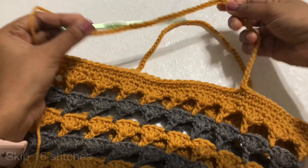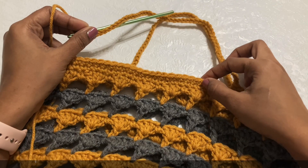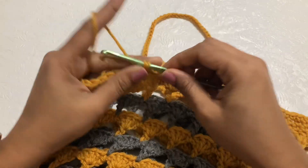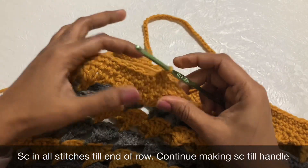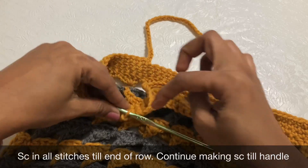Continue making single crochet to the end of this row, working along the bag and then along the handle chain. In the next row, when you reach the handle portion, make a single crochet in the next stitch, then single crochet together — inserting the hook in both the next stitch and the first chain — and pull through 3 loops. Then single crochet in every chain until 1 chain is left.